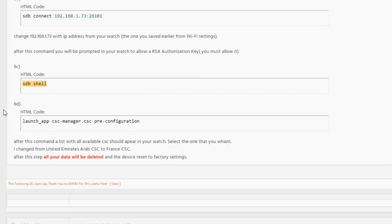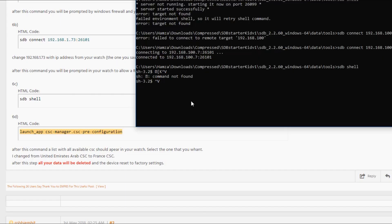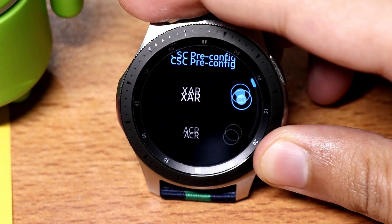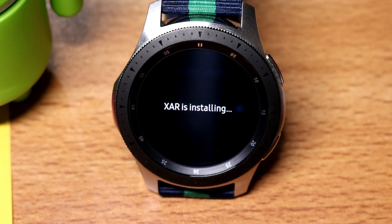Go back to the XDA forum and copy the SDB shell command. Enter 'SDB shell' in the command prompt and hit enter. Then copy the code 'launch app CSC manager' and paste it into the command prompt. If copy-paste doesn't work, enter it manually. This will open up a CSC selector on your Galaxy Watch. Select XAR on the watch — that is the CSC for United States. Your watch will reboot and reset.